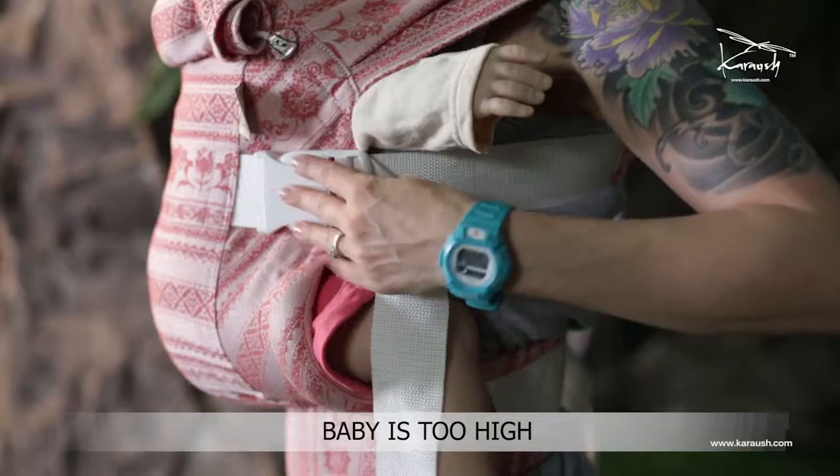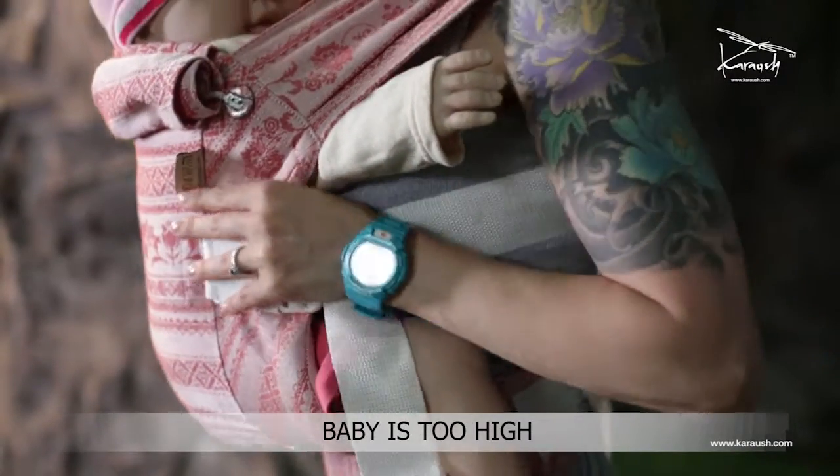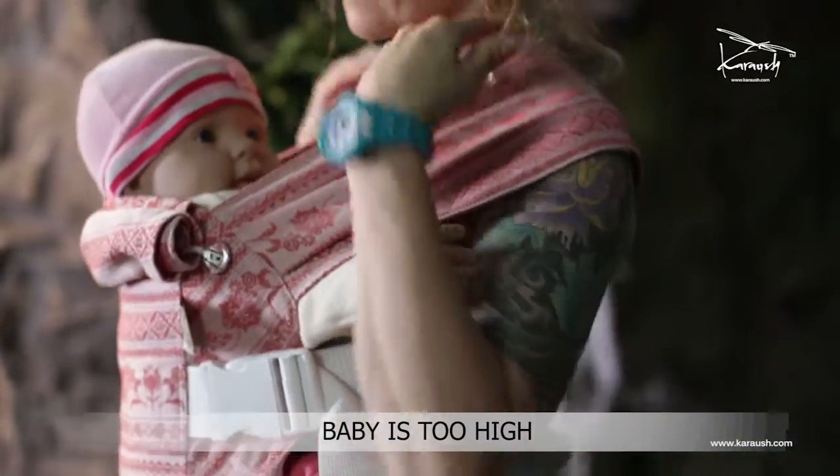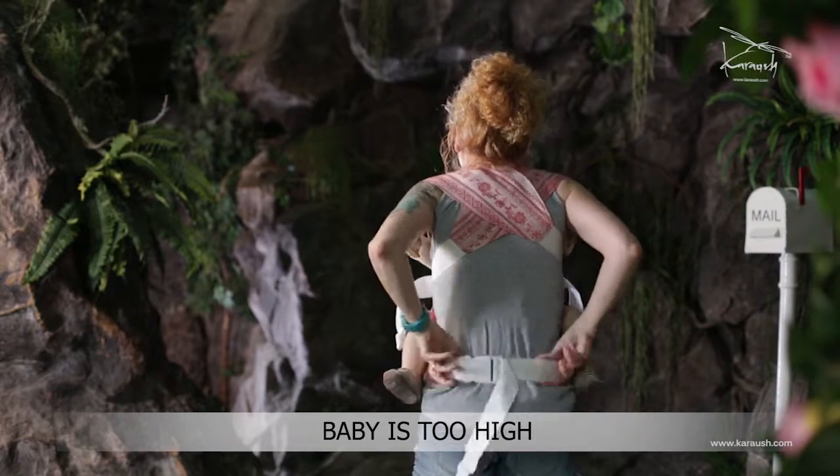What can be done? Loosen the side straps a little. Lower the cross on your back and spread the fabric straps. Lower the waist straps from your waist to your hip. Happy baby wearing.